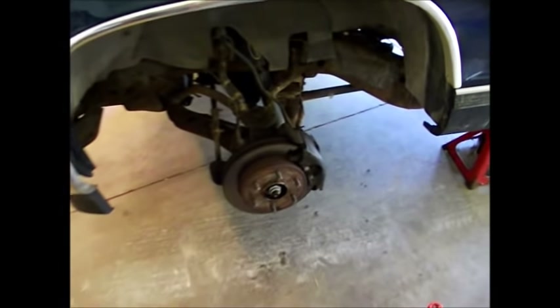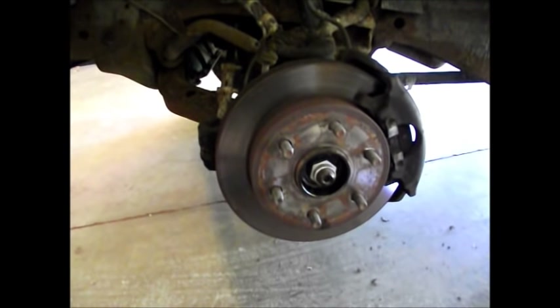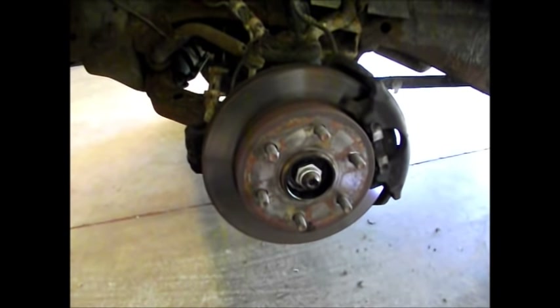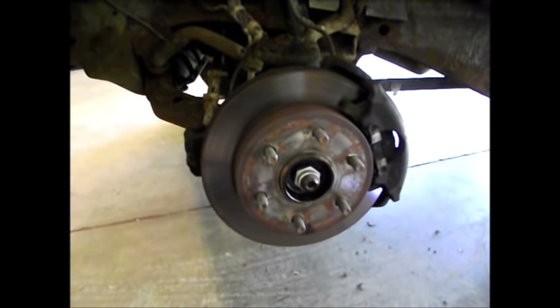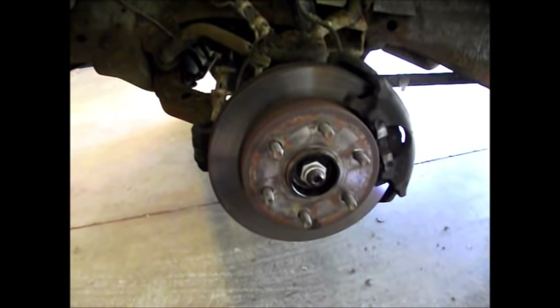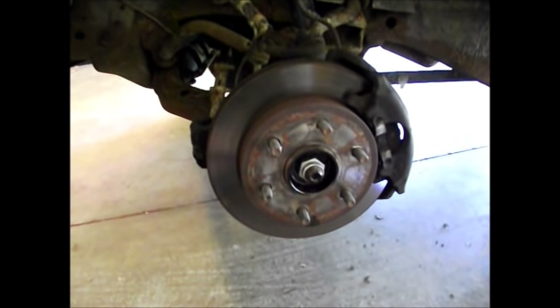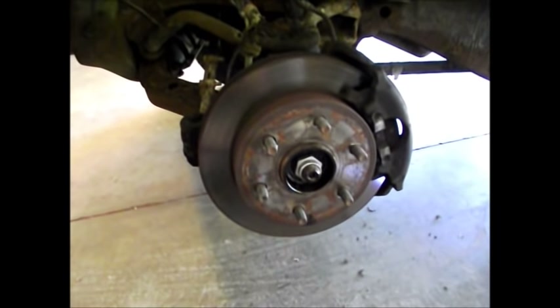Now we're going to focus our attention on the driver's side — we're going to do a wheel bearing. If you look at my video playlists posted on this channel, down below there is an explanation of various noises: clunking, growling, whining — noises you might be experiencing in your vehicle. One of them describes a sound that, after watching the video, you'll know is a wheel bearing. This truck has a lot of growling going down the road; sounds like a tank rolling when you're driving it — wheel bearing.